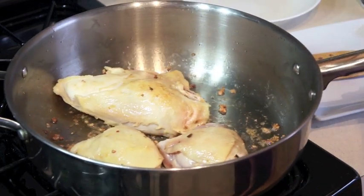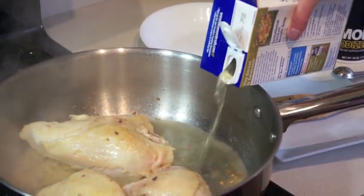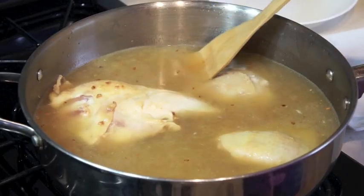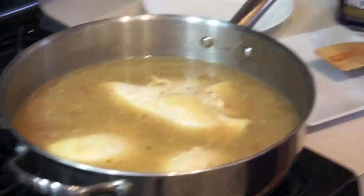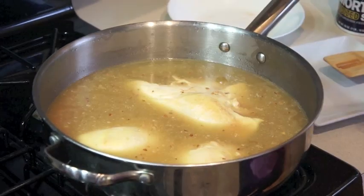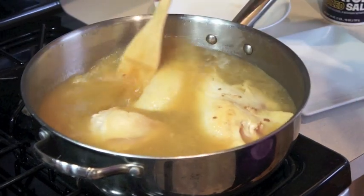Now we're going to add our chicken stock. Gently scrape the bottom of the pan to lift up the garlic. Add a teaspoon of salt to this, and your ginger slices. Stir that around.